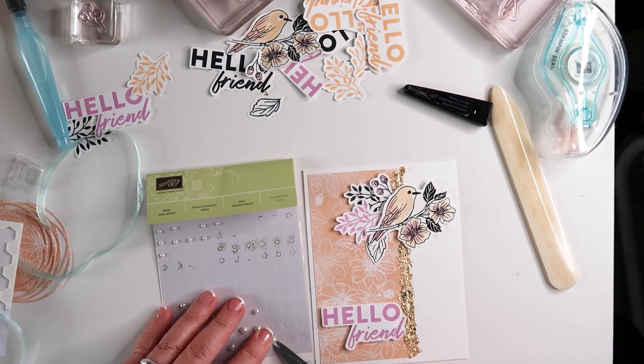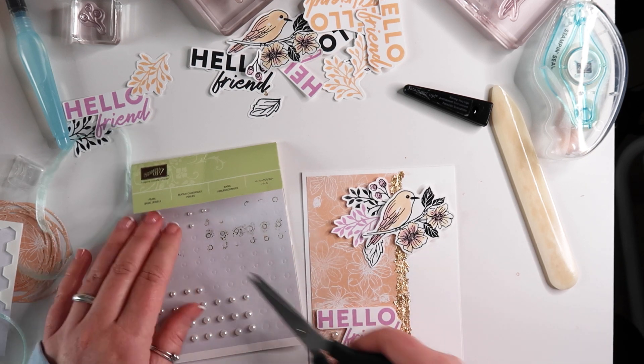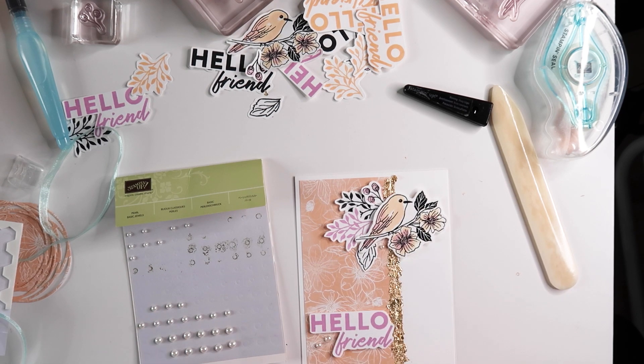As we did with the other two cards, I included some of the basic pearl jewels. I absolutely love the way this looks with the gilded leafing and the soft colors I used — it just really ties this card together.